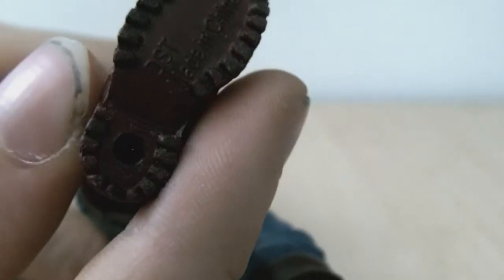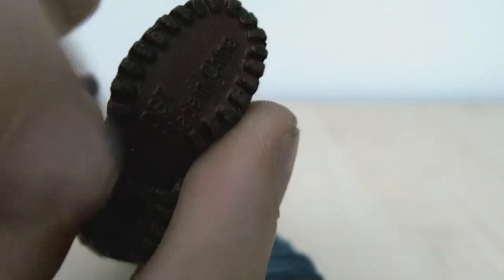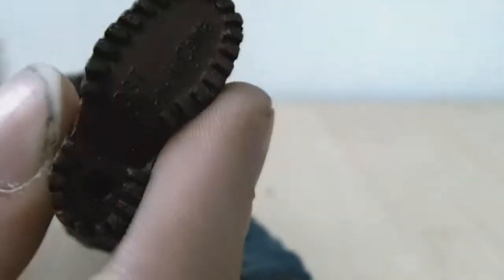And there you can see the peg holes. There's also a certain bit of detail on the shoe, which is nice for grip.